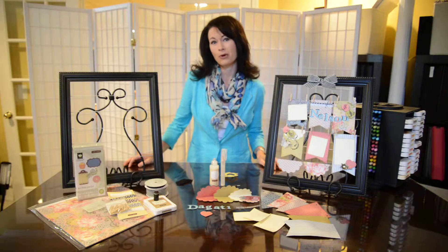Hi everyone, it's Holly again, and I just wanted to share with you a special gift that you can make for someone — be it a teacher, your friend, your grandmother, your mom, or even your sister — and that is the Home Decor products from Close to My Heart. This happens to be the black frame, and I absolutely love it.